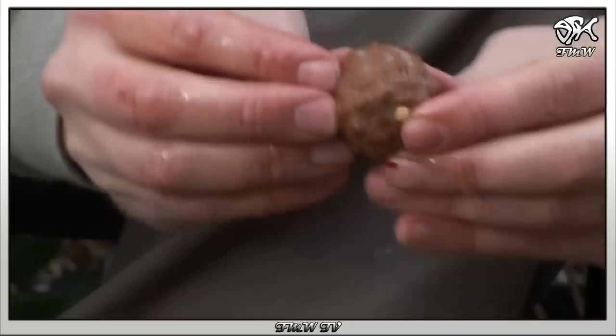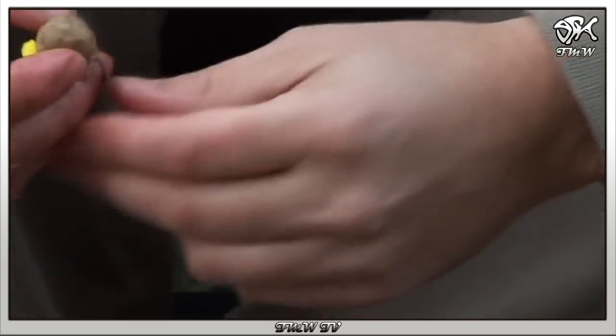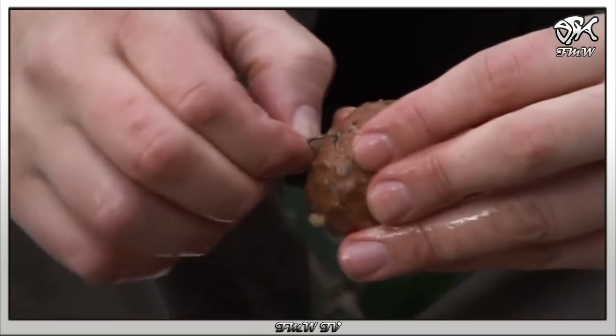Das bedeutet, dass die Pellets schon anfangen, sich aufzulösen, bevor sie auf dem Spot ankommen. Ich hänge das Netz am Haken ein, bevor ich den Köder auswerfe oder mit dem Boot ablege.